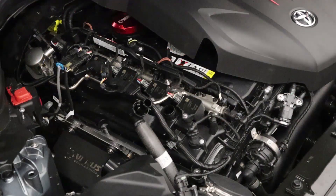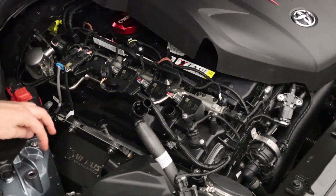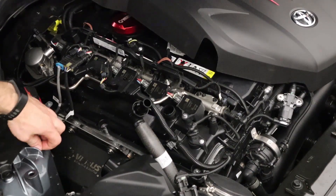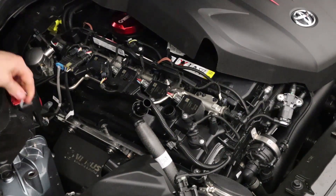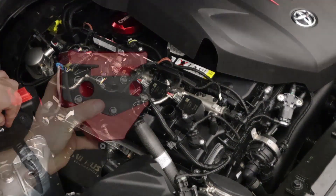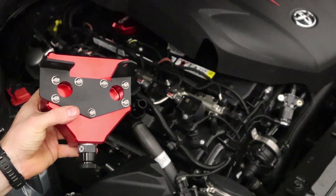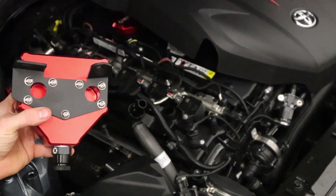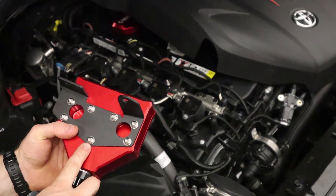On this side of the engine bay, remove the 13 millimeter bolt — on our car it's a stud and nut since we're working on a camber plate kit, so we already loosened it — and also remove the T20 Torx. Off camera, I installed the bracket by taking the seven supplied M6 button head cap screws with washers and installing the bracket in the only way it can go on. Tighten these to about 6 foot-pounds as they go into aluminum.